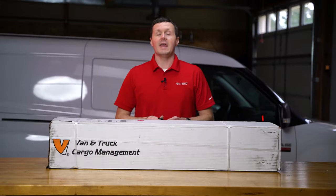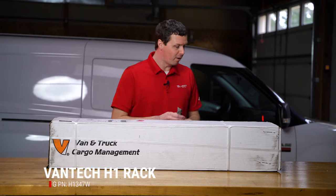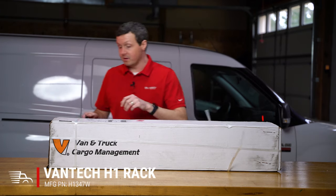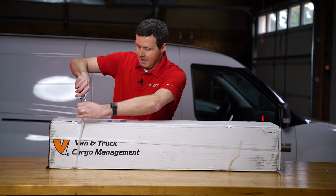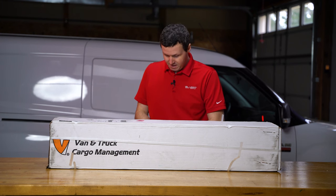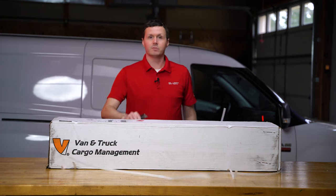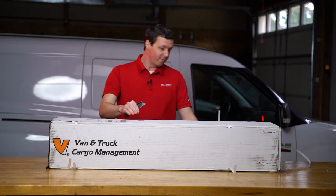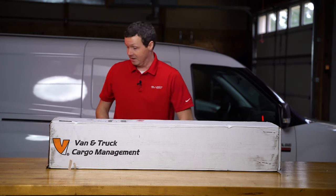This is a H1 Series Crossbar Ladder Rack from Vantec, and this is specifically for the Ram Promaster City, which is behind me. One of the things I love about Vantec Ladder Racks is this was actually shipped to me via FedEx from New York, from Vantec, and this is the condition it arrived in.